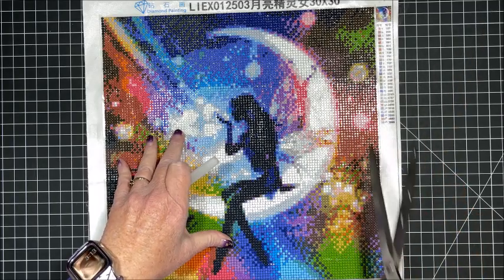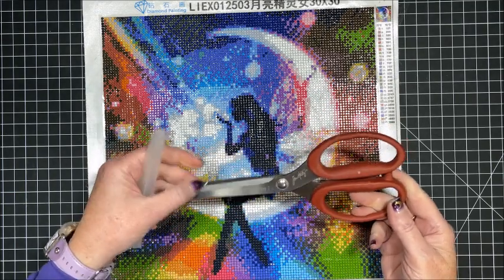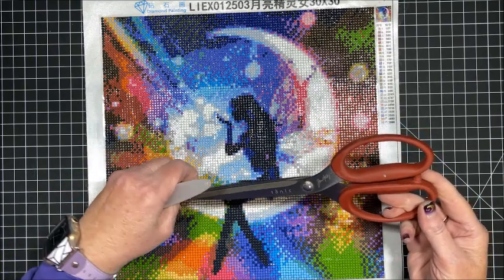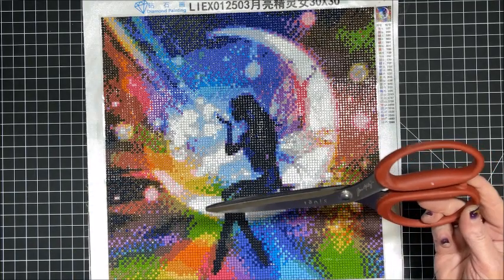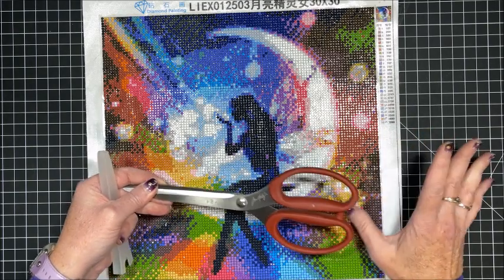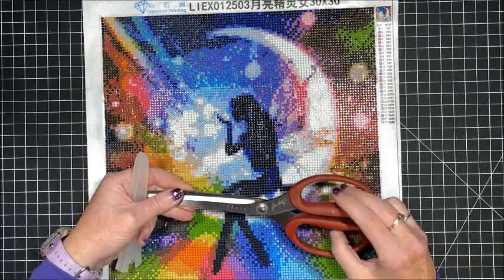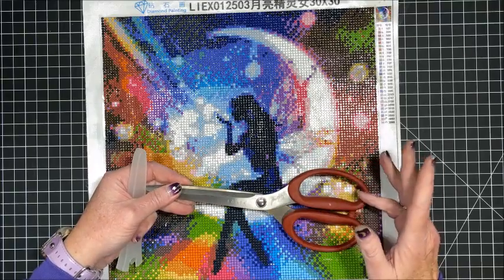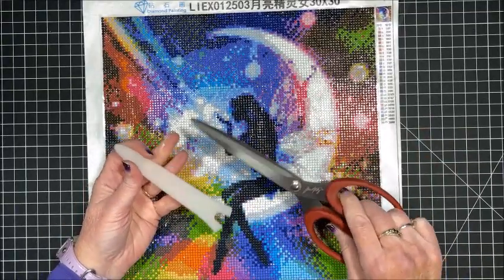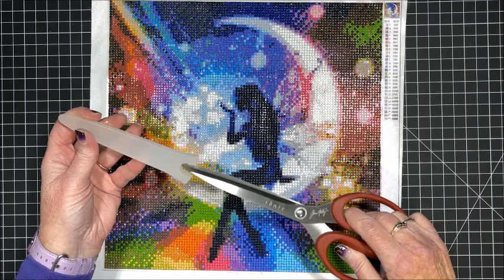Sometimes I just take my scissors — this is a Tim Holtz scissors and I love this thing. I got some stuff on it from when I cut canvas pieces before. I only use these scissors on my diamond painting canvases or when I am framing larger diamond paintings. I make my own stretch canvases — I have a big bolt of canvas, buy stretcher bars, and make my own. I only use this particular scissors on both of those items. I'll link them below in the description.